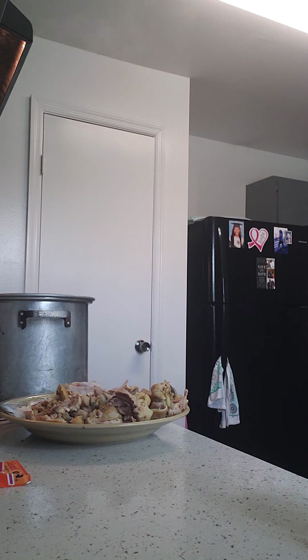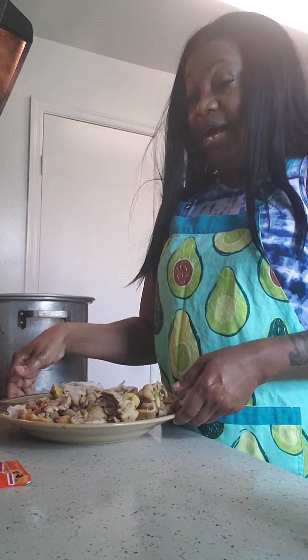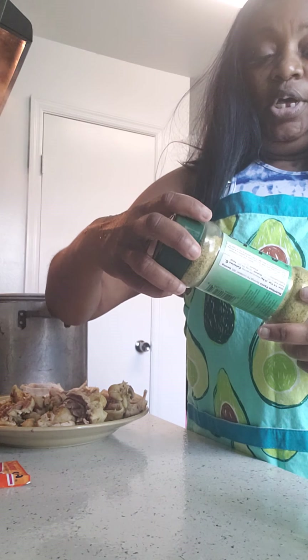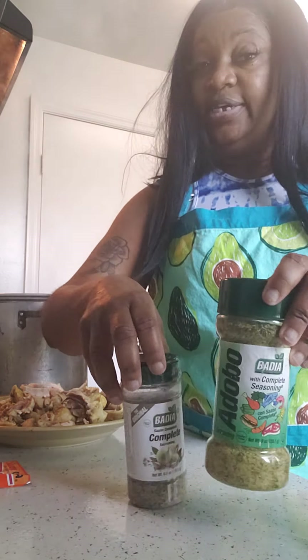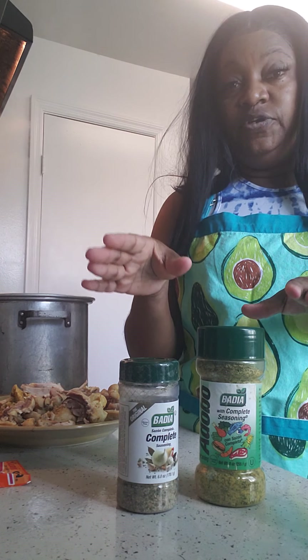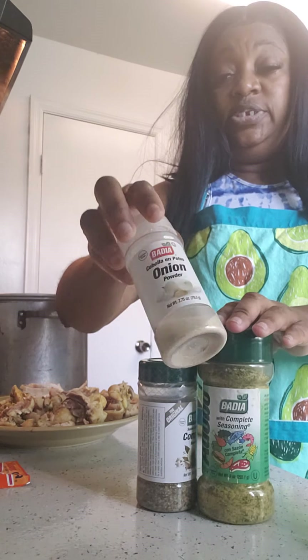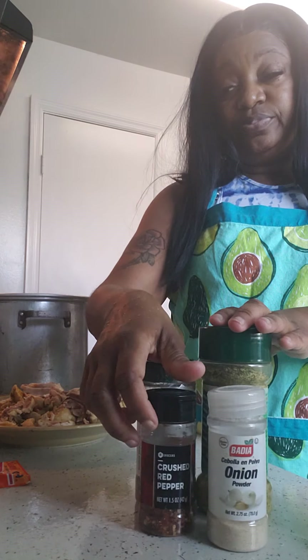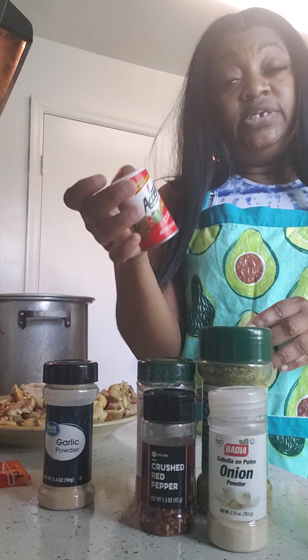Okay, I'm gonna get these hands washed. So I lightly seasoned my broth — and the reason I said lightly is I used Adobo Complete along with Sazón Complete; I love those two together but it was just a sprinkle. For the broth I used butter and water — just enough to cover the chicken — along with onion powder and crushed red pepper.